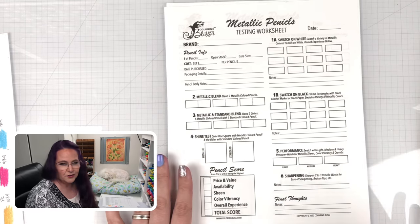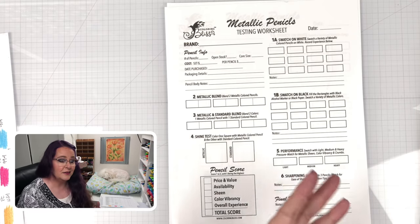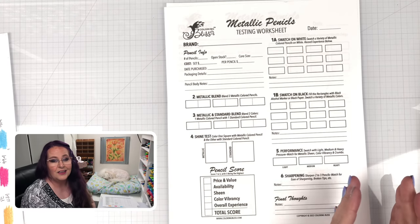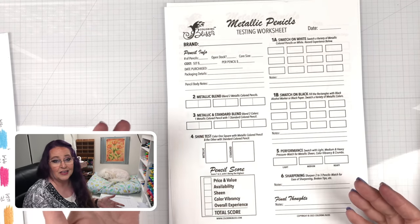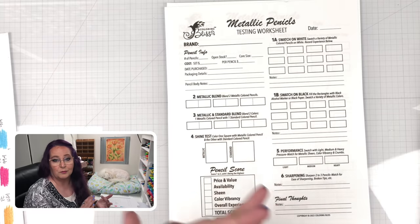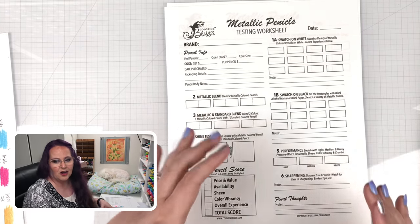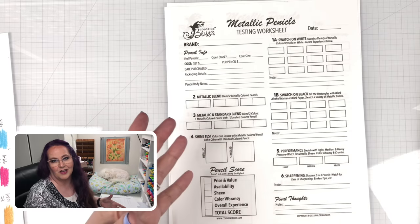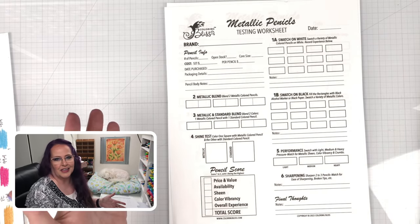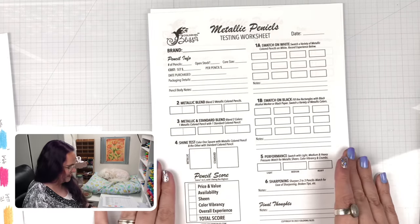We also made a few decisions as we were picking out what sets to test, because some sets of color pencils come with a whole bunch of standard pencils and then a small grouping of metallics. A lot of sets have at least one or two metallic pencils included, like Polychromos or Prismacolor. We decided to stick with sets that are standalone-ish type sets that you can buy on their own without having to purchase a huge set.